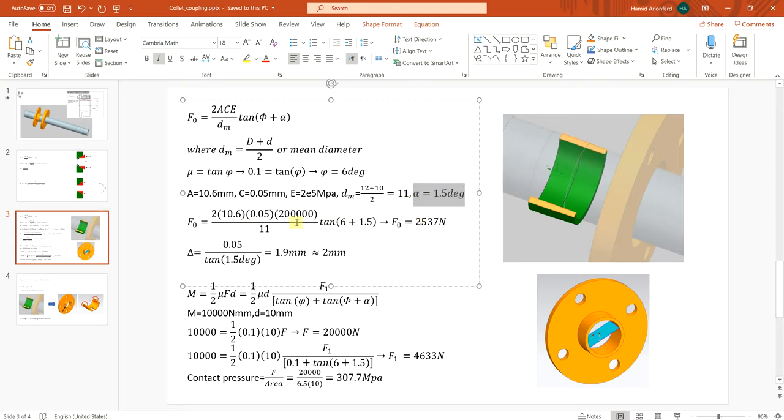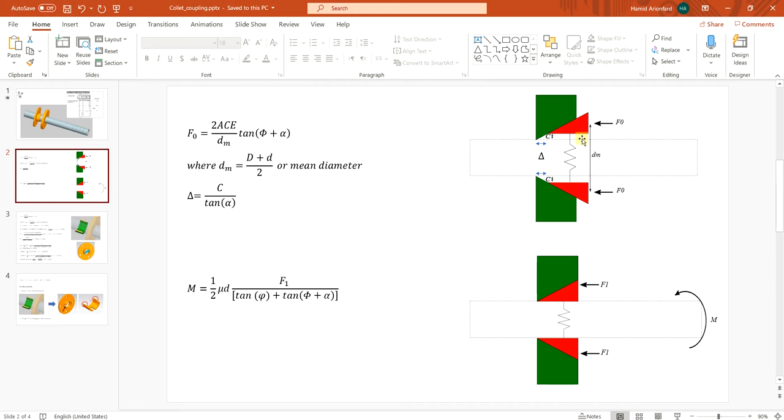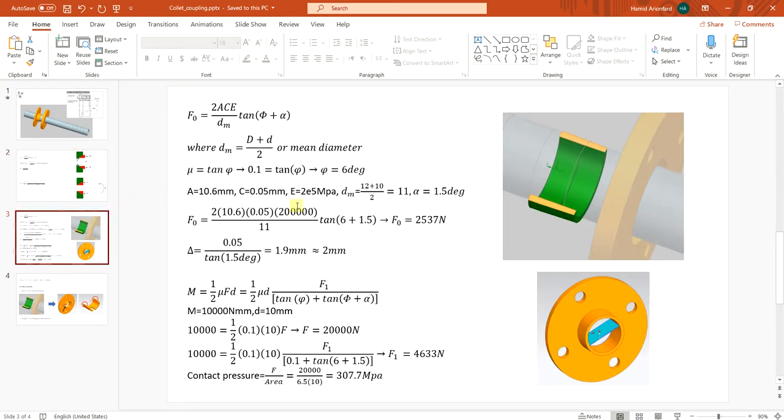Calculating F0 — the force needed for the first stage — I get around 2,500 newtons. I assume all parts are steel with a coefficient of friction of 0.1, giving phi equal to 6 degrees for steel. Based on that I can find delta as approximately 1.9 to 2 millimeters, meaning I need to move the red part to the left at least 2 millimeters until it touches the shaft. I round up to 2 millimeters to ensure some additional force is applied to the shaft.